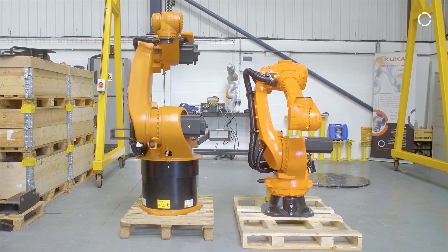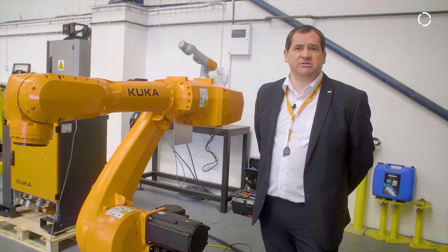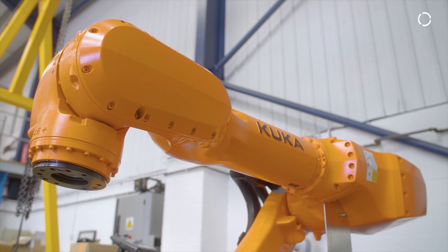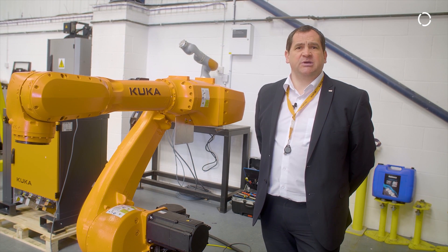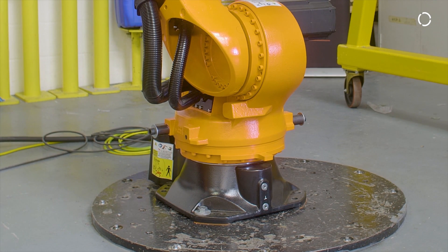The robot comes in various payload categories from 20 kilograms up to 70 kilograms with a reach from 2.1 meters to 3.1 meters. The robot is configured for various payloads from the factory but during service interventions this can be increased by either changing machine data or some minor components on the robot.